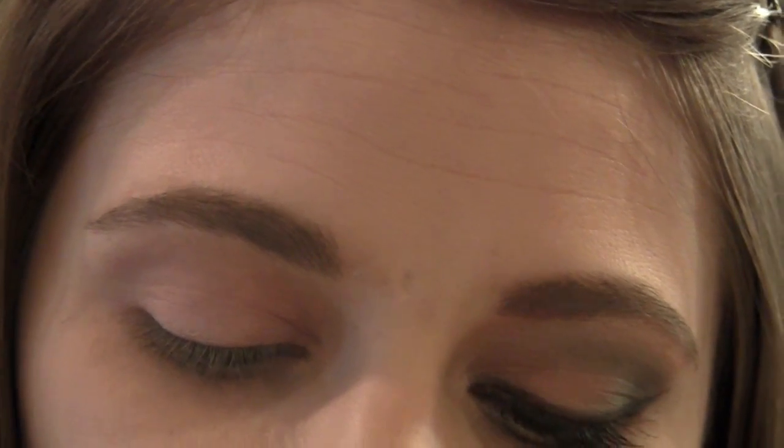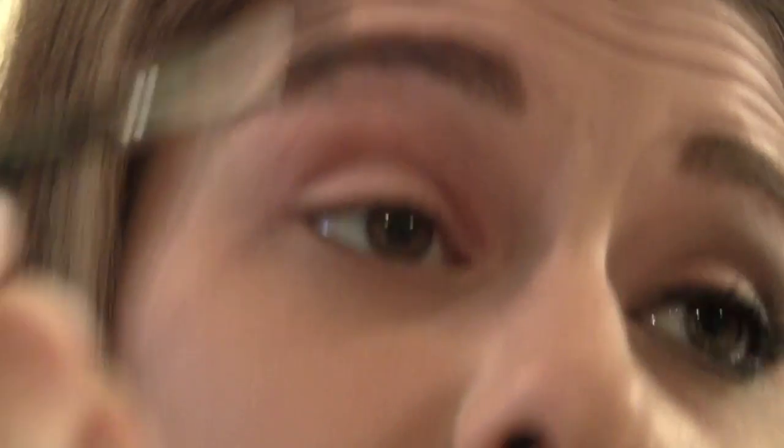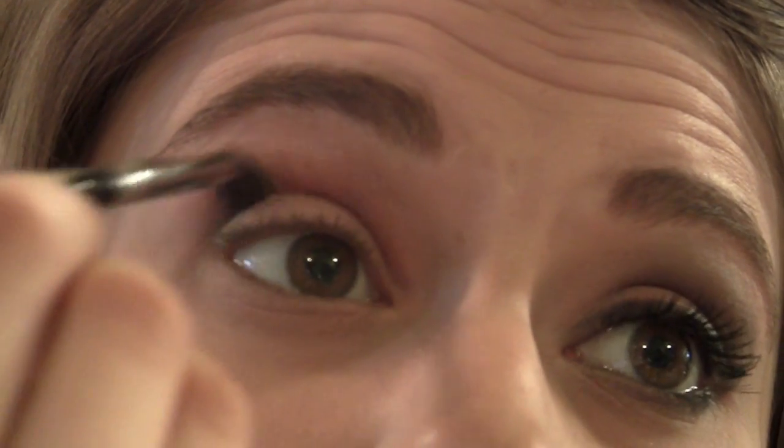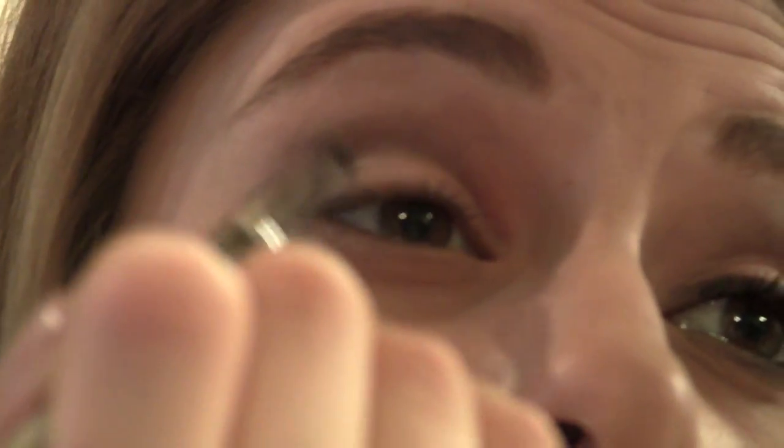So once we have our Liberty of London pink color down, I'm going to take the next color from the collection, which is Bow Gray. It's just a pretty gray color with kind of a greenish undertone. I'm going to take my Stila number 30 brush, get it into the color, and then take it into the corner of my eye, kind of circling it, and then just bringing it over into my crease. Then I'll go in with the other side of my Stila brush and draw this onto the outer third of my eye, this outer corner right here.